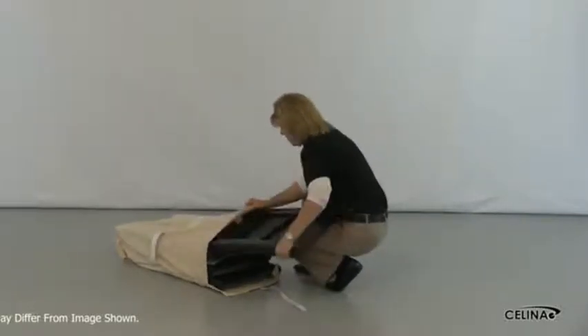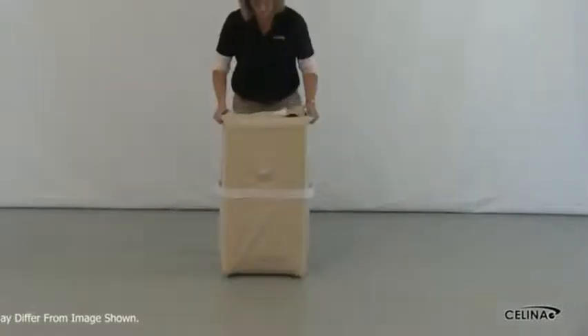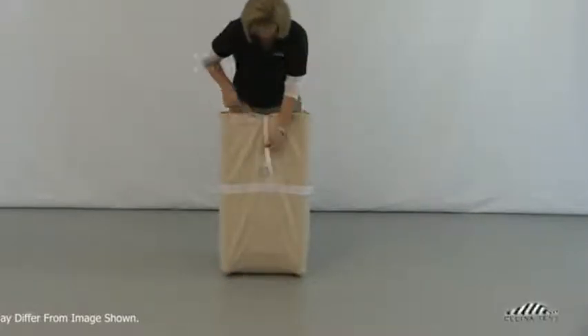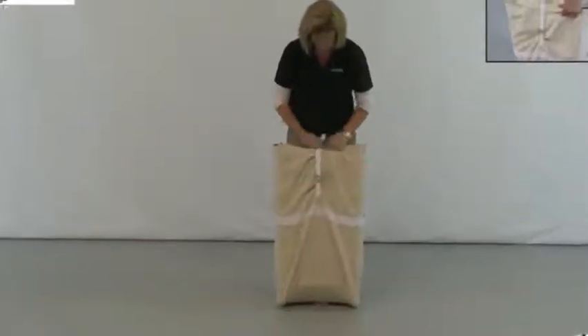Slide the chairs into each pouch as they would normally be stacked. The cover flap can then be brought over the top and fastened to the front by wrapping the attached strap through the metal ring and back onto itself. The strap is sewn with Velcro to secure it.